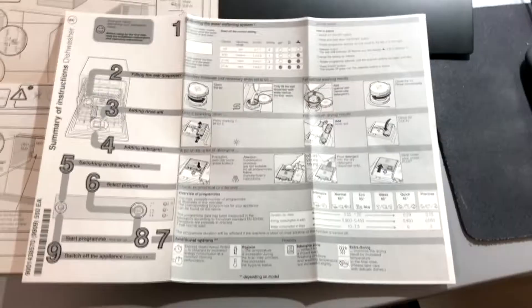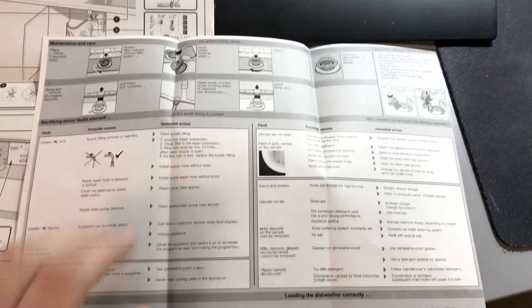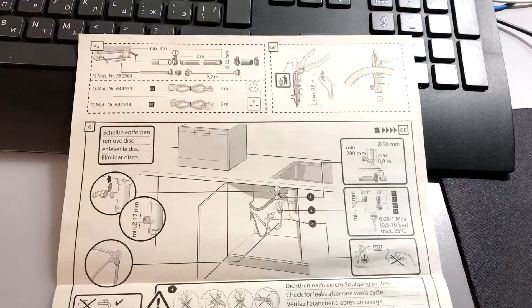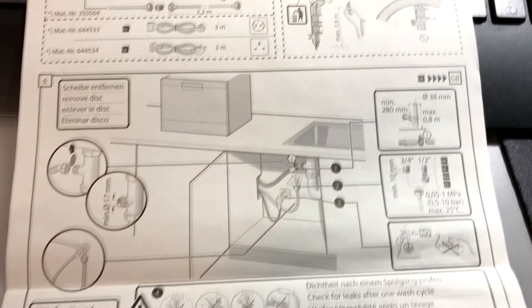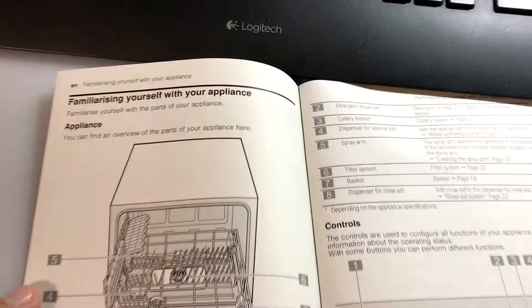Here are some instruction manuals. Here are some additional dimensions. I won't go through the whole manual, but maybe this part could be useful for someone.